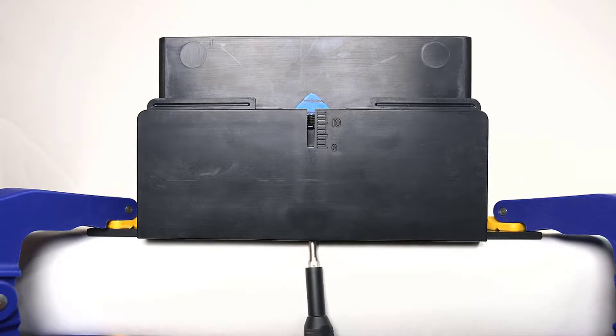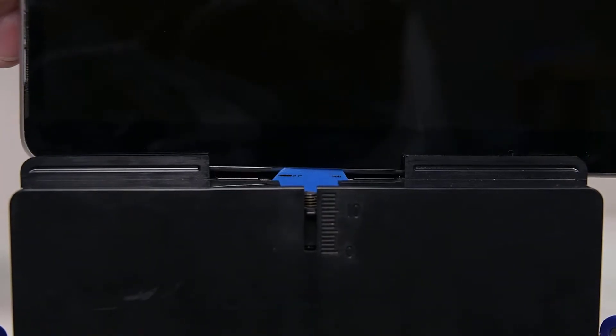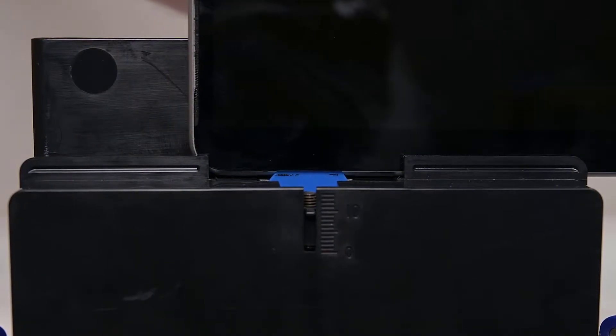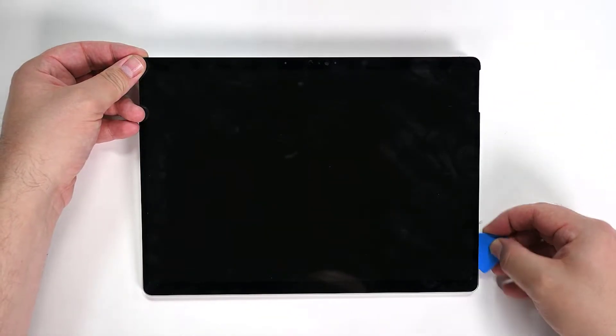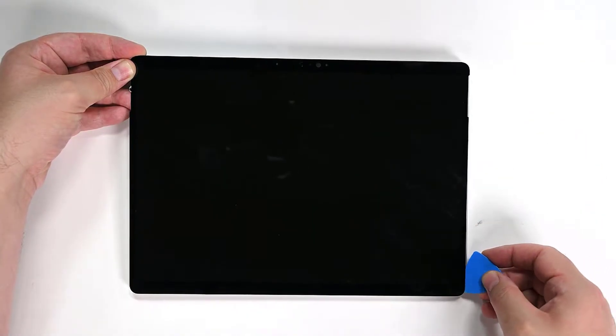Adjust the pick height to your 8mm mark, and then place the top left corner of the device into the debonding tool, making sure the pick enters the gap between the display and chassis. Slide the top edge of the device across the debonding tool to cut the final bit of adhesive. Lift each edge of the display gently to make sure there's no remaining adhesive. If you find any, use an opening pick to cut it.